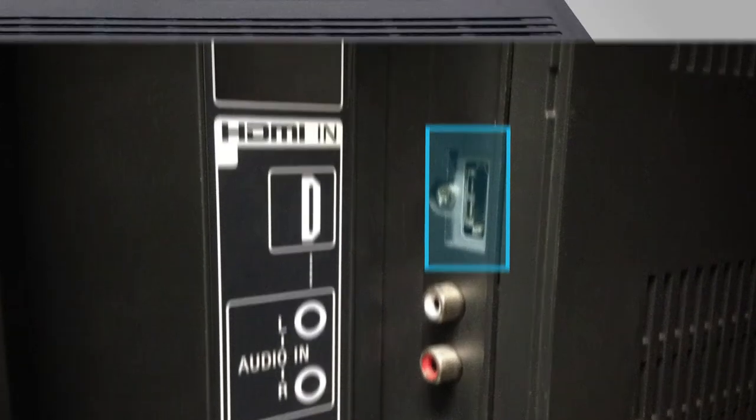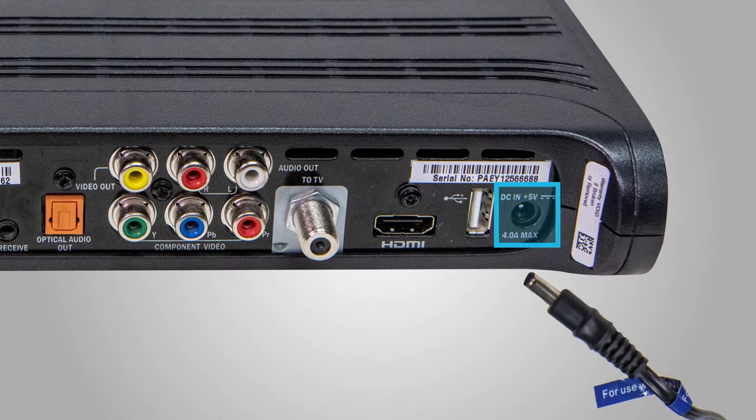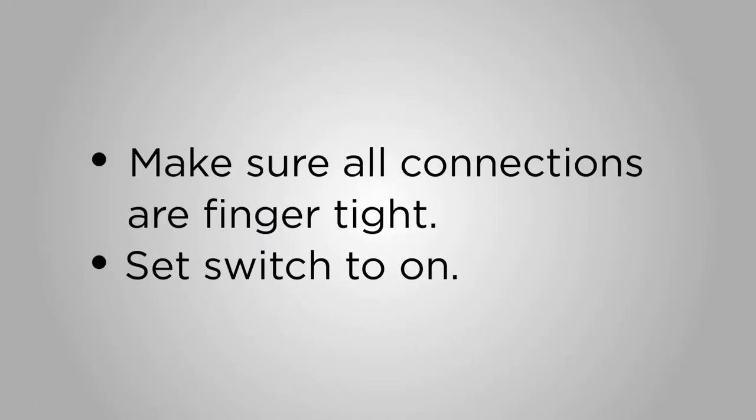Next, plug the power cord into your digital receiver and then into an electrical outlet. You'll know it's powered on when you see a green power light on the digital receiver. Make sure all connections are finger tight.